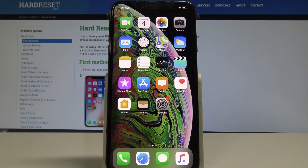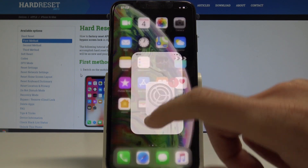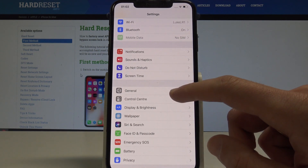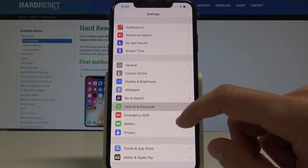Here I have iPhone XS Max and let me show you how to set up the passcode on this device. So at the very beginning, let's start by using the Settings. Here you need to scroll down and choose Face ID and Passcode.